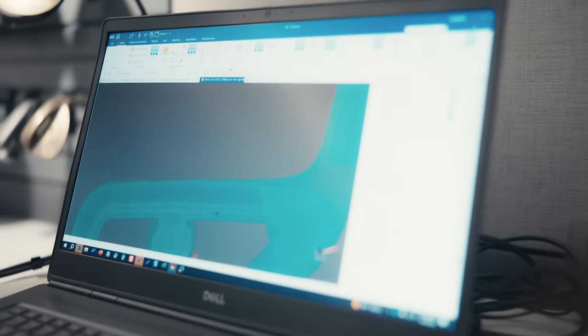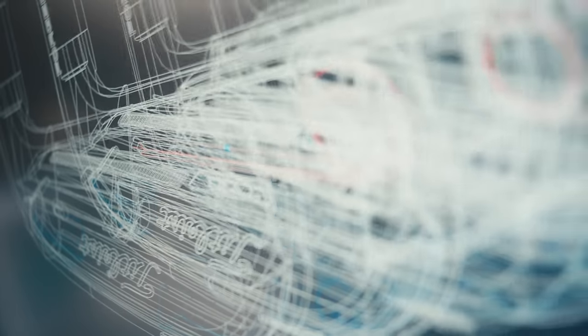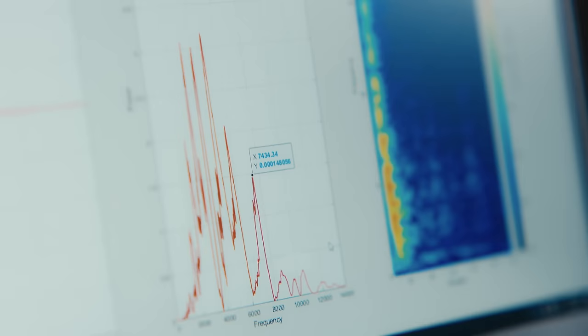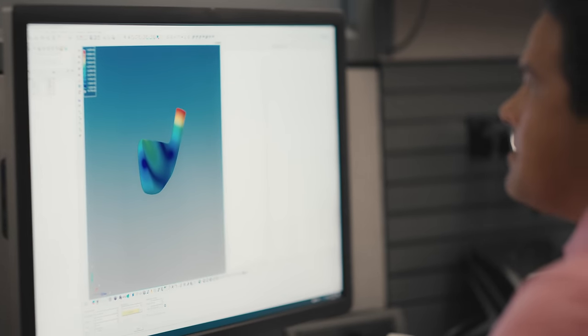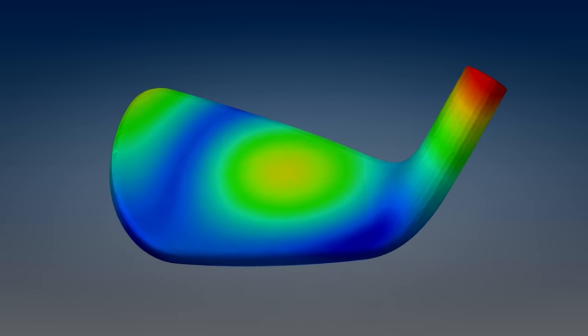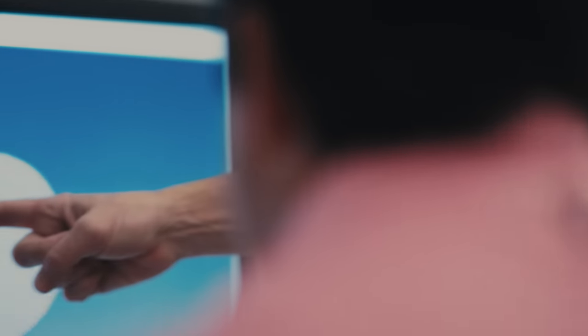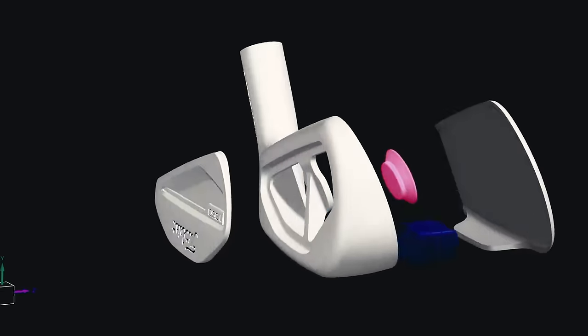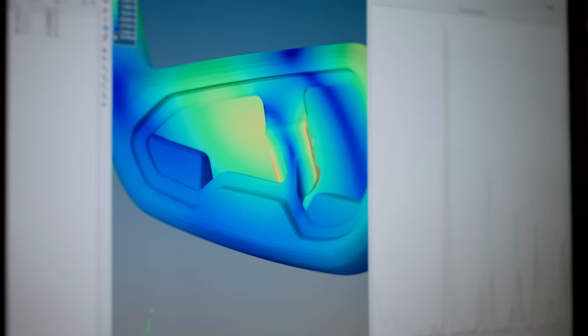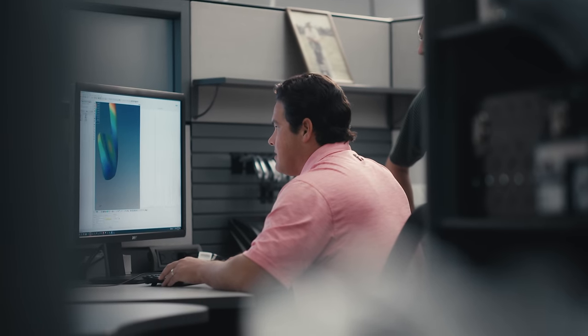From there, we can start to take an analytical and predictive approach where we simulate acoustics in a virtual environment. The hard part is that every aspect of every component of the golf club has its own modal frequency — the natural frequencies that the different components of an iron want to vibrate at. How is the thin face interacting with the polymer? What is the back doing? What is the badge doing? We can run different virtual experiments, taking parts out or putting them in, and see how they manipulate the sound frequency.